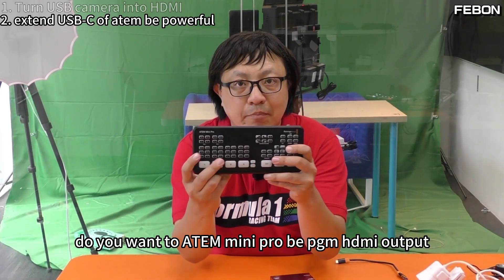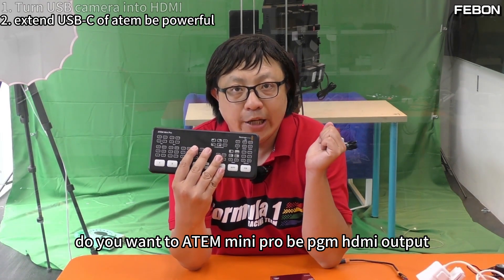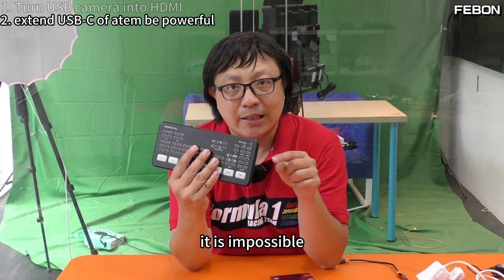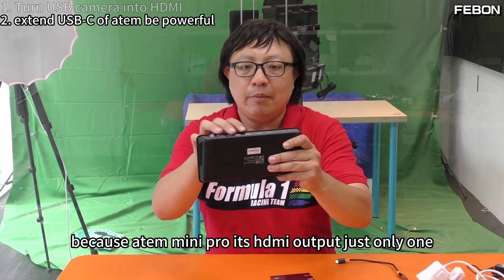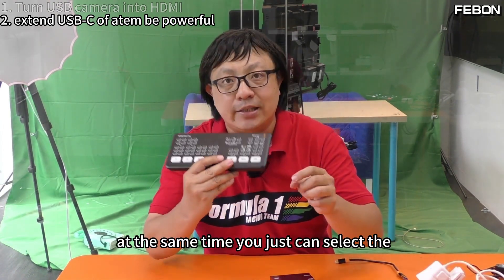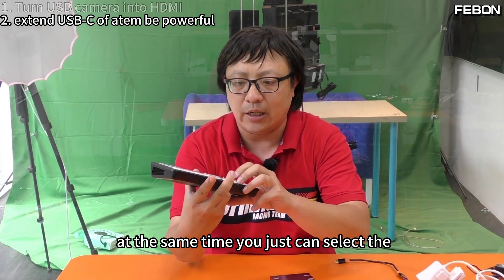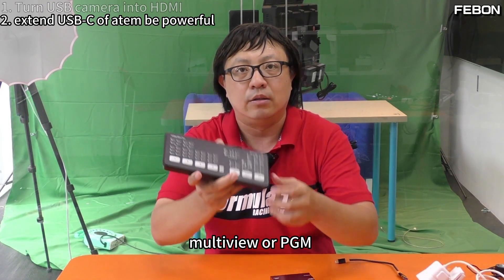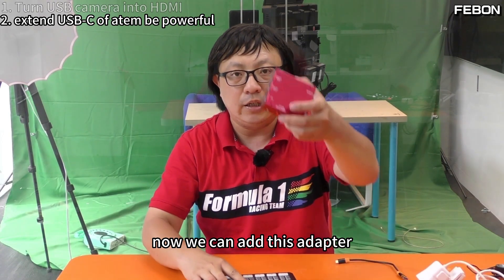Do you want the Antle Mini Pro with PGM HDMI output and multi-view at the same time? It is impossible because the Antle Mini Pro has only one HDMI output. At the same time, you can only select either multi-view or PGM. Now, we can add this adapter.